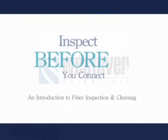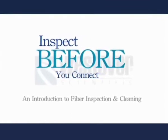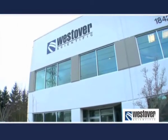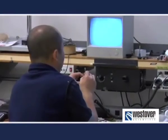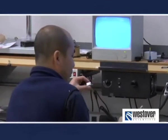Welcome to Westover Scientific's presentation of Inspect Before You Connect and Introduction to Fiber Inspection and Cleaning. Westover is the industry's leading supplier of optical connector inspection equipment. For over 10 years, we've worked with the largest telecommunications companies in the world to understand and overcome the problems associated with contaminated connectors.